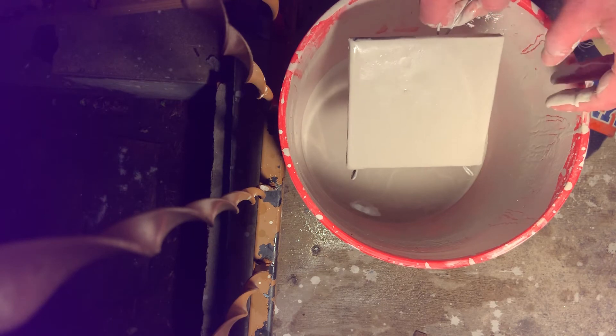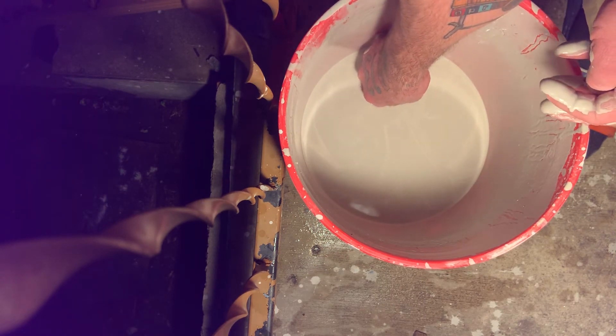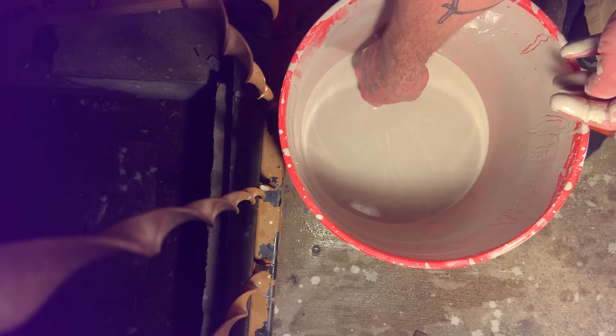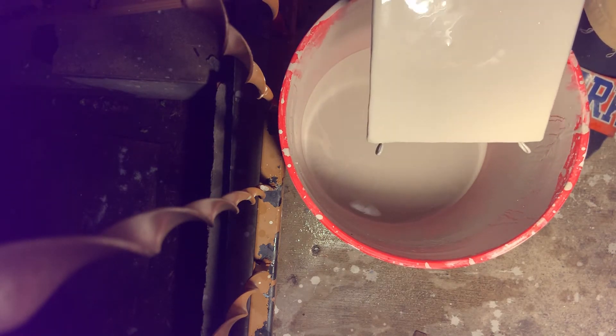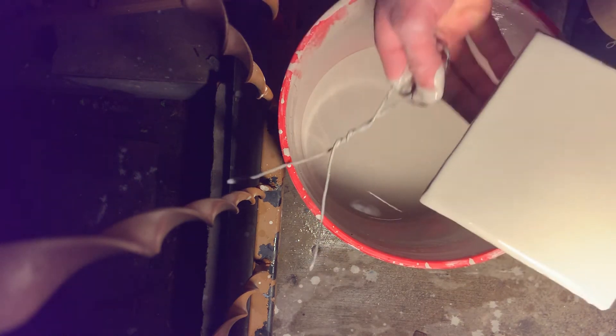That's something that comes with doing a lot of these. You don't want big chunks. When you're experienced at doing this, you'll have a better idea. Let it drip a little bit. So we waxed, like I was saying, we waxed the edges.